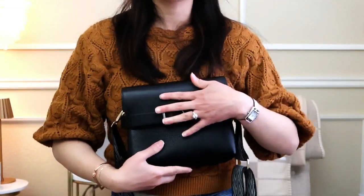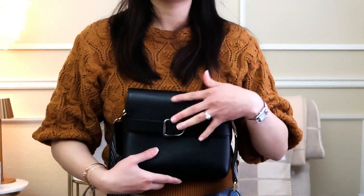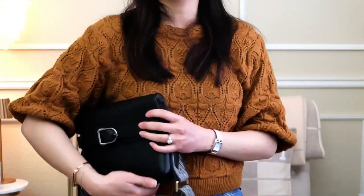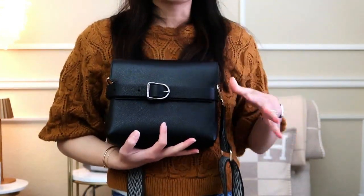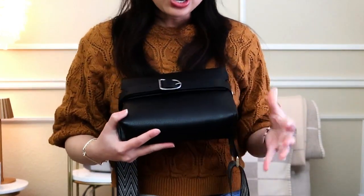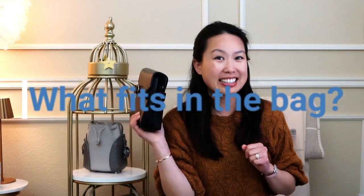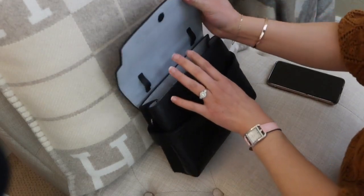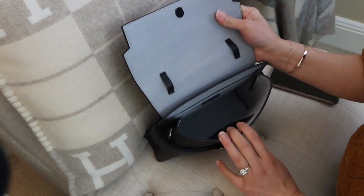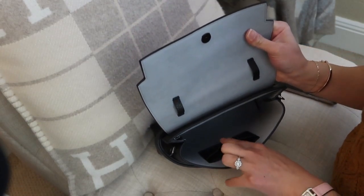Those are the straps I usually use with this bag. I don't actually ever remove the Cavala strap, but I wanted to show you that when you buy it, it only comes with this. There is an option to wear it as a clutch - this is a very clutch-sized bag at the mini size. The larger one is a little more difficult to clutch. So now I'm going to go into what can fit inside this bag. Inside you'll see there is one big compartment with a zipper pocket in the back, and two slip pockets for cards up at the front.